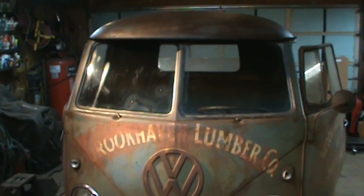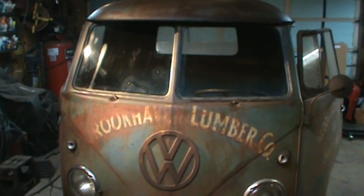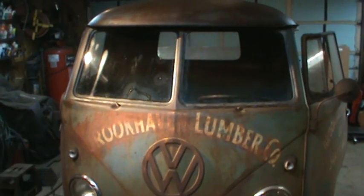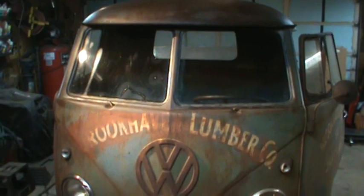Hey guys, how's it going? It's that time of the night again, so I figured I'd grab the camera and do another update. First things first, as you can see the windows popped in there.